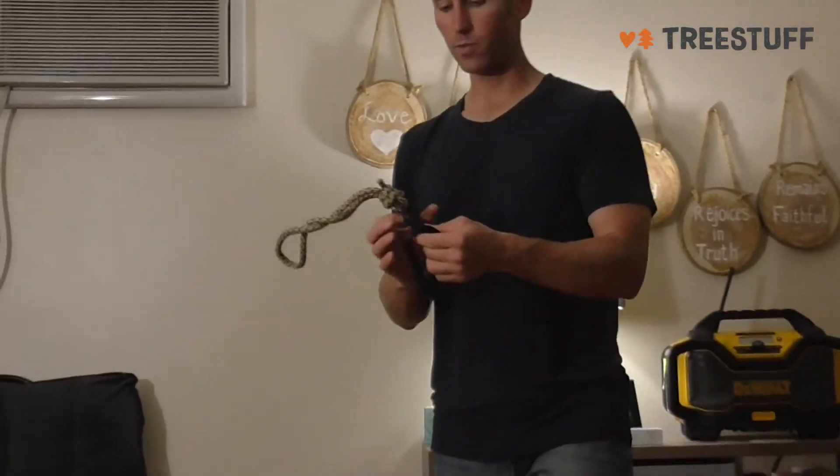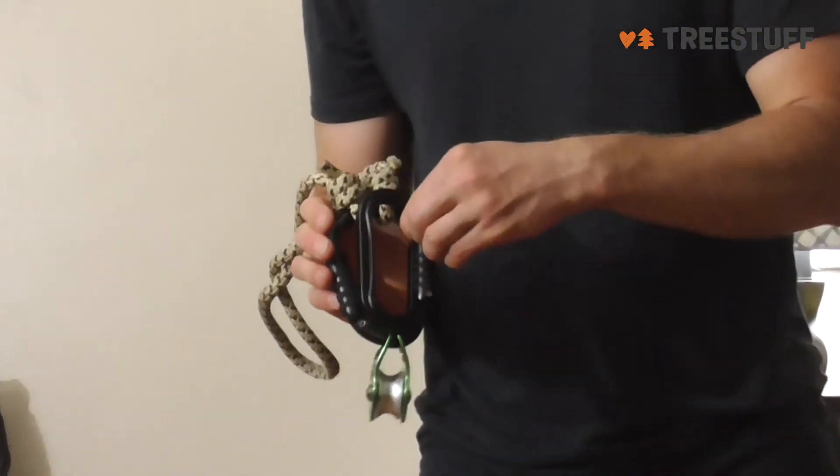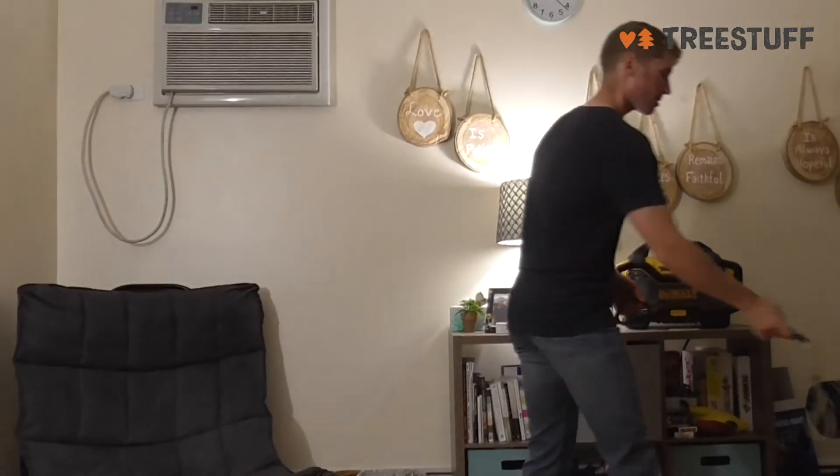This is the William carabiner. So just to give you an idea, it's not much smaller. It's just a little bit more narrow. There's less space on the inside. Hopefully this helps you out. Thanks for watching.